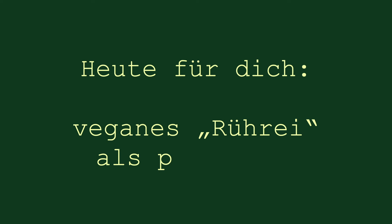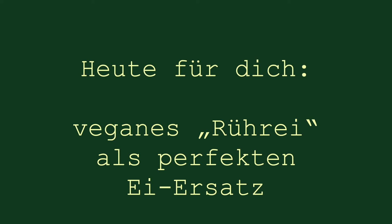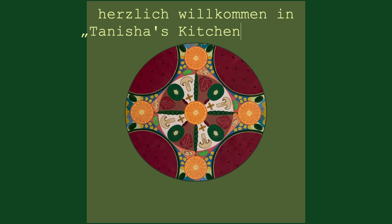Tanisha's Kitchen. Come and cook with me.